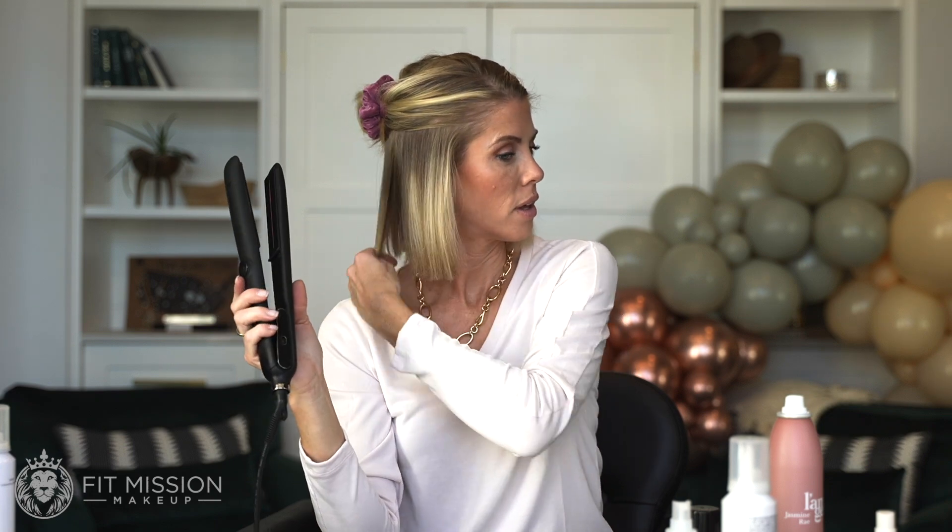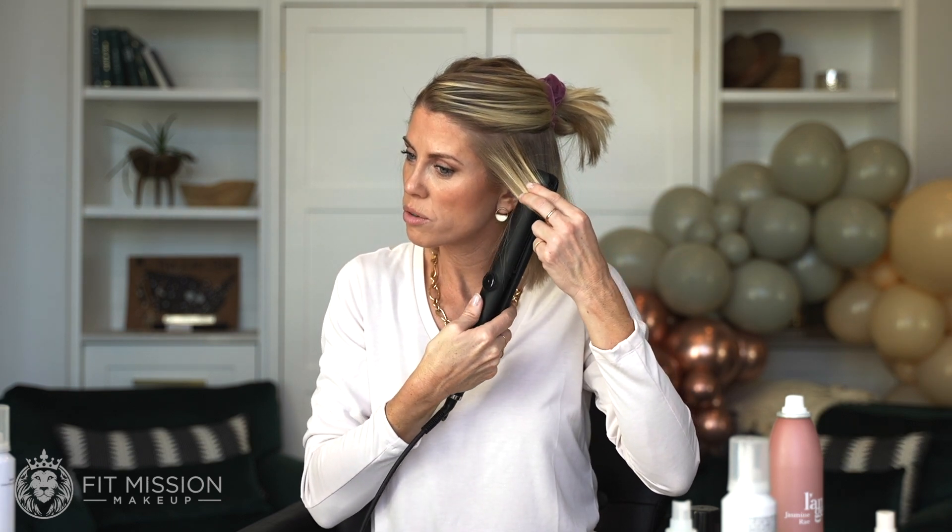You can even use this without the steam, but I've done both and it is amazing. I'm going to come around here, do my curls, and go all the way through to the ends.